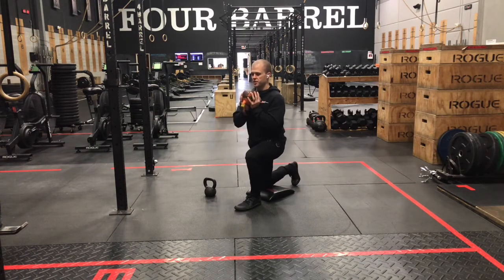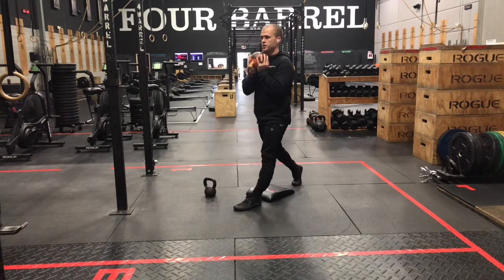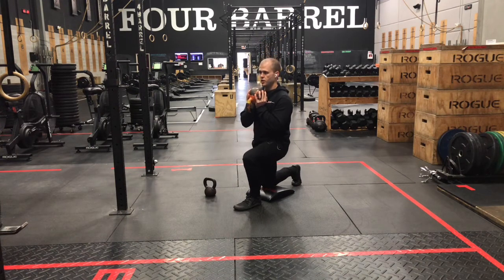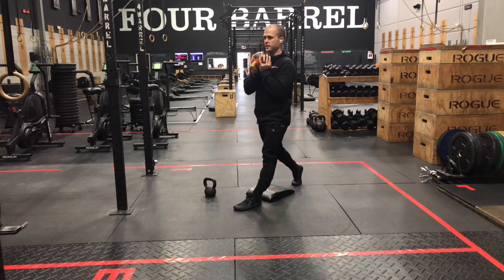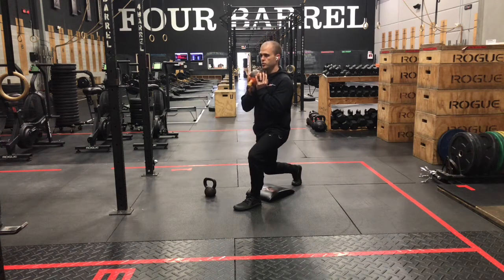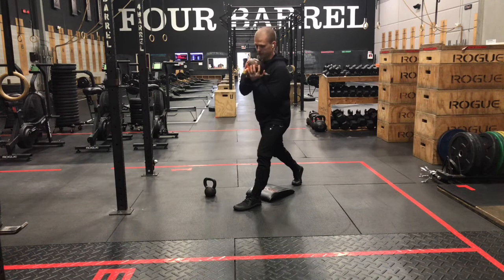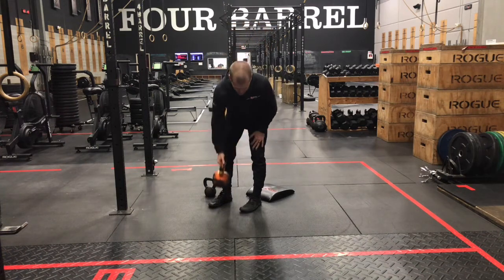Once you have that good setup position, in goblet, pull those ribs down so that your belly's tight. And then sit tall with that chest, keeping tension through that middle. From there, start at the top — it's going to be a five-second count down, then stand. Five reps on one leg.